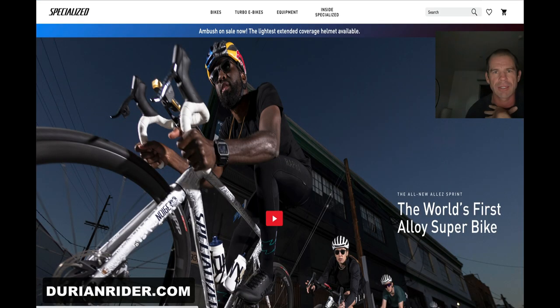But if you're on the street — look at this guy here. Look at how dark this kit is. How can you see this dude on the road?